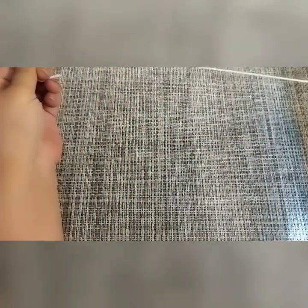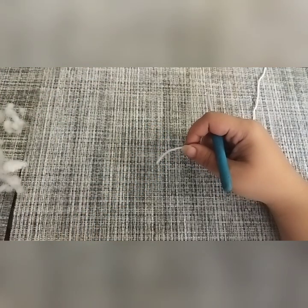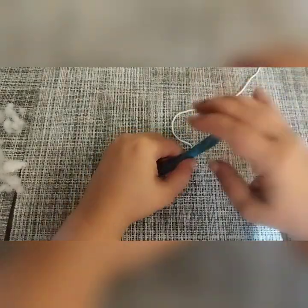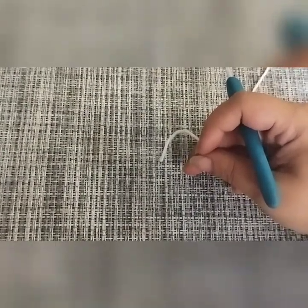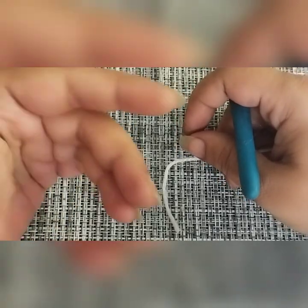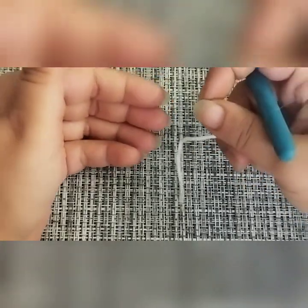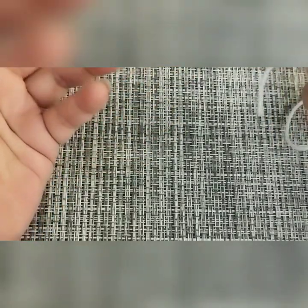I consider this to be a beginner-friendly pattern, but it really does depend on your crocheting experience. It is basically a single crochet pattern, and we do use a little bit of double crochet and other stitches, but they are the basic stitches of crochet, so it really does depend on how experienced a crocheter you are.